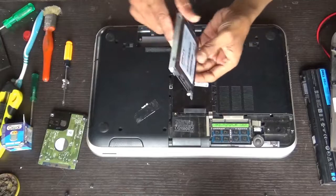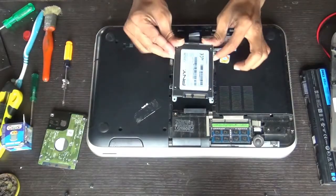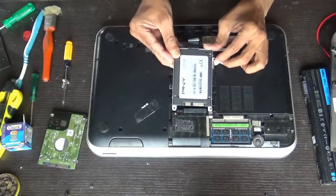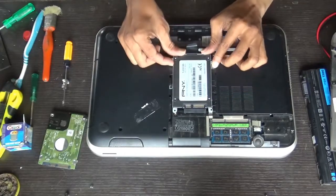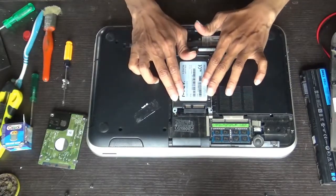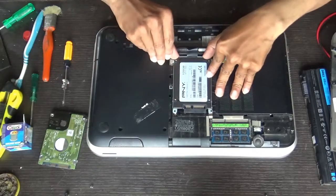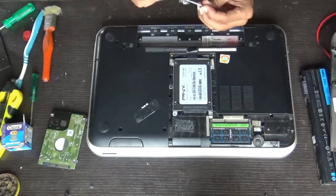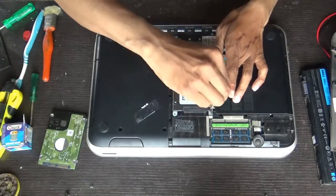After fixing the four screws, place it inside in this way — these two tabs should be on top of the connector. Then push it gently. Now fasten all four screws, same as before, diagonally.